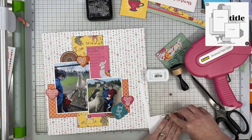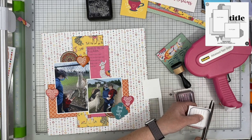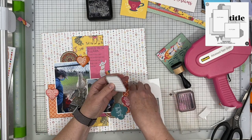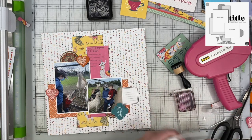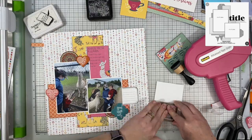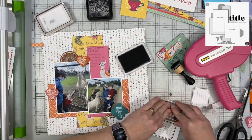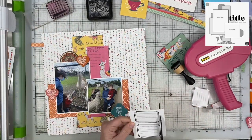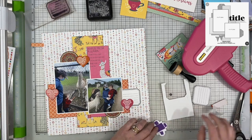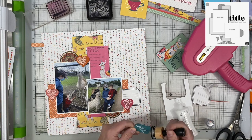I have these stamps from the Stamp Market — they are called 'Labeled.' I have the dies that go with them as well, but it's much easier for me to just trim off these straight lines than to get out a die-cutting machine. So I just use my scissors to trim them out and I stamped those in black ink. I am pulling in a second one to have on the left-hand side of the left photograph, pulling the same design all the way across. The first ink pad I used needed to be re-inked, so it didn't give me a clear impression, so I re-stamped it a second or maybe third time.